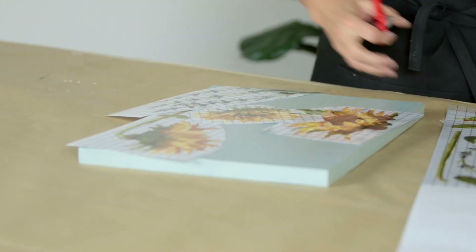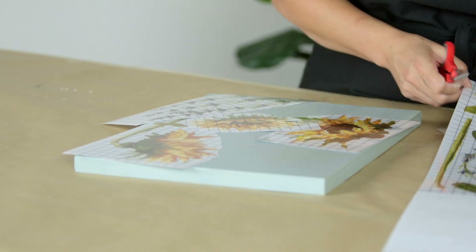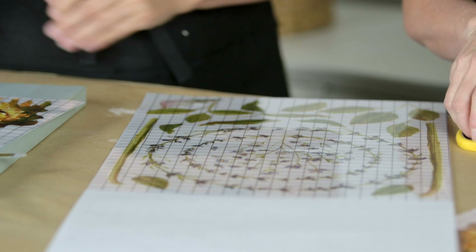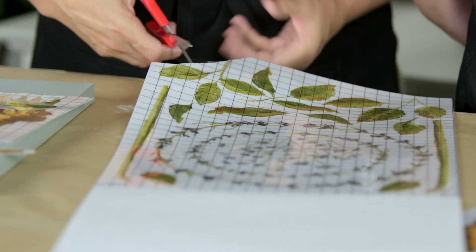I'm going to get some of these little leaves. I know we're going to want some roses and some rosebuds. So we're going to do a little compilation of different types of flowers.